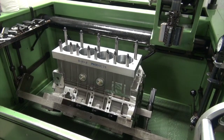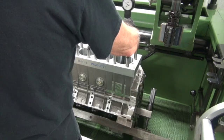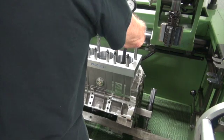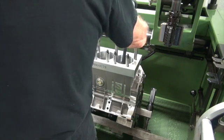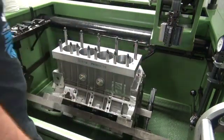We're ARP lubed and torqued to ARP specs. Now let's see how much distortion we got. About 2.7 to 2.8 — so about 4 tenths or so. And on the top it looks like almost 5 tenths. So it's worth torque plate honing.